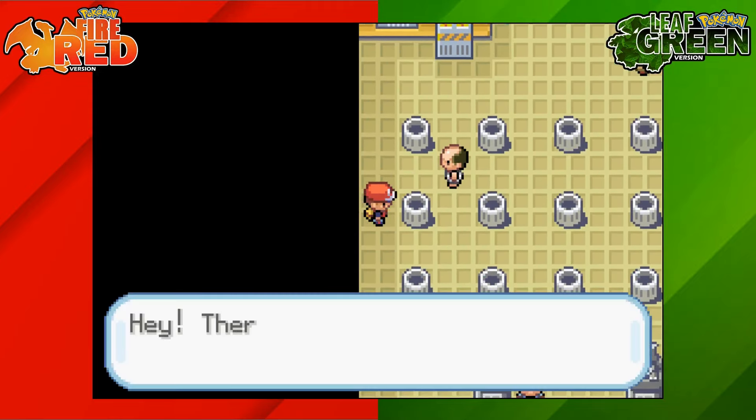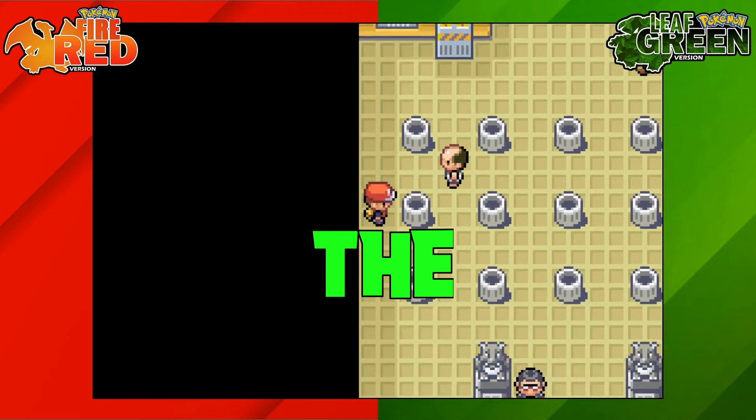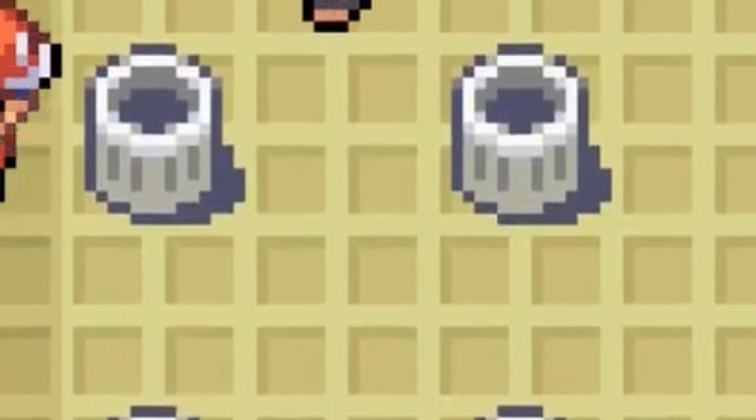So what we're going to do is go ahead and press A until we find the switch, which we have just there. Now the trick is you're guaranteed to find the second switch next to the first one. So in this particular scenario, it's either going to be above us, to the right of us, or below us.